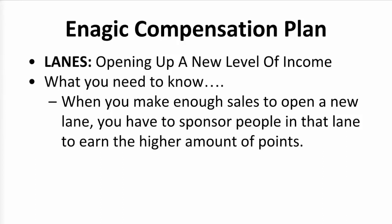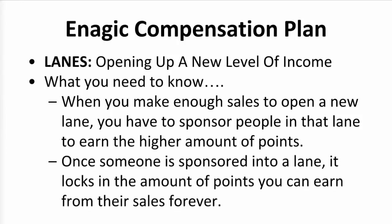Number 2: once someone is sponsored into a lane, it locks in the amount of points you earn from their sales forever. So if you put someone into the 2A lane, you'll always make 2 points from their sales as long as they're within 8 points. If you put someone into the 4A lane, you'll always make 4 points from their sales as long as they're within 8 points. That doesn't affect their sales counting towards your rank or bonuses — it only affects how many out of the 8 points of commission that you'll make from their sales. The key is, as you grow your team and rank up and sponsor people into the higher lanes, you'll make a lot more money from your new sales as well as the sales in your downline.